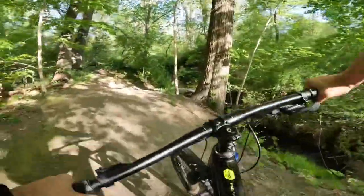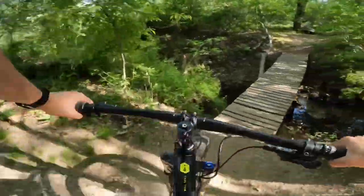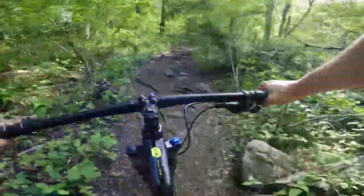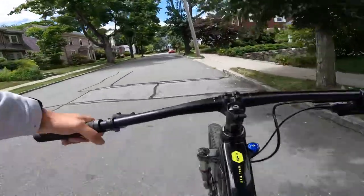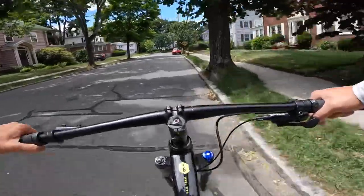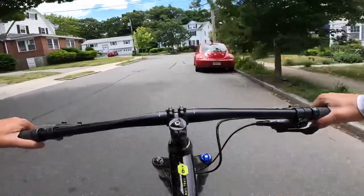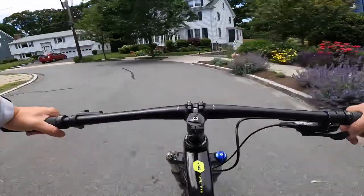I've had my Marin Nail Trail 29er mountain bike for about three years now, and I think it's past due for a review, seeing as I ride it more than any other bike — at least for about the past year. I've been putting out a lot of videos about the bike, so I'll give you an overview of what I like about it, how every part has held up, and whether I think it's been good over the past three years.